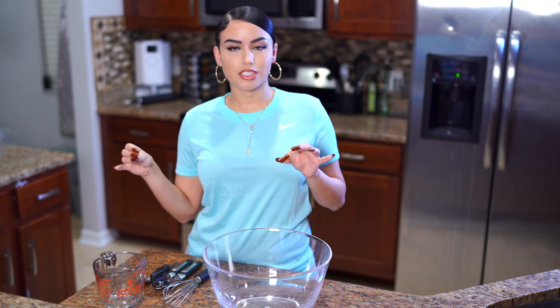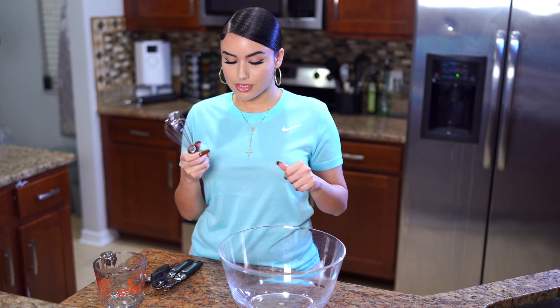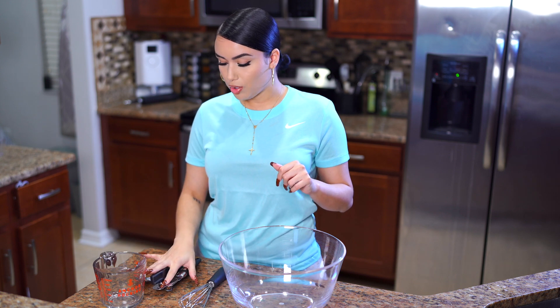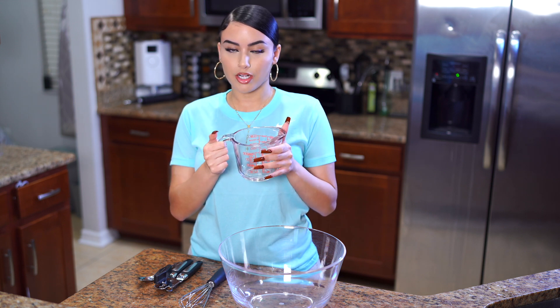Basically all you need is a big bowl to mix it up, a whisk, a measuring cup, and a can opener. That's basically all you need. To begin, what we need to do is boil two cups of water and put some cinnamon sticks in to boil.